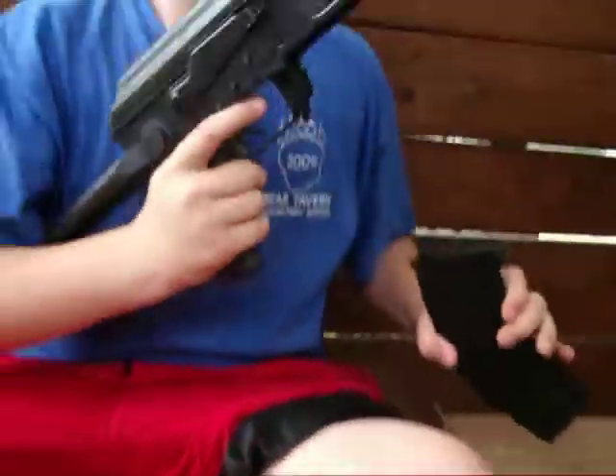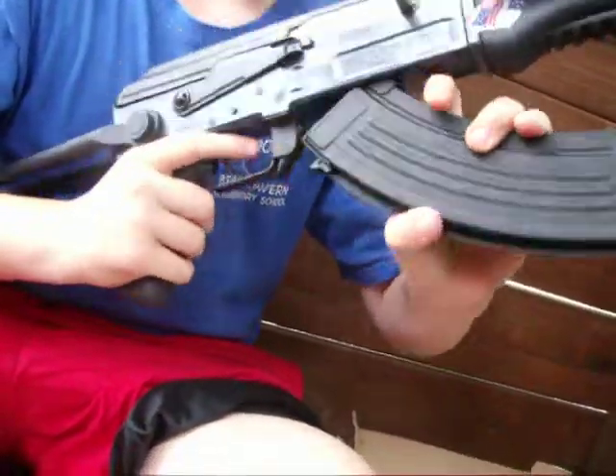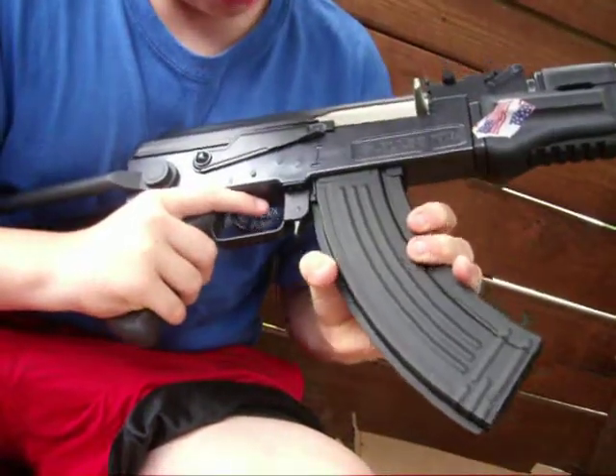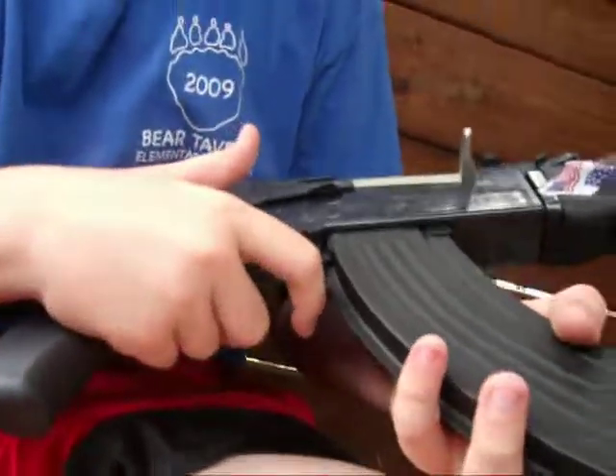To put the mag in, it's not like an M4 or anything where it goes straight in. You have to put it in the middle, up there, and then you push it up. The mag release is right here, and all you've got to do is push it up.